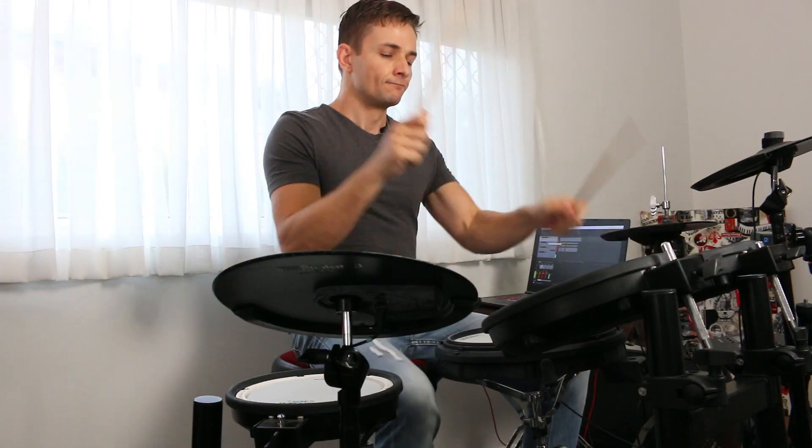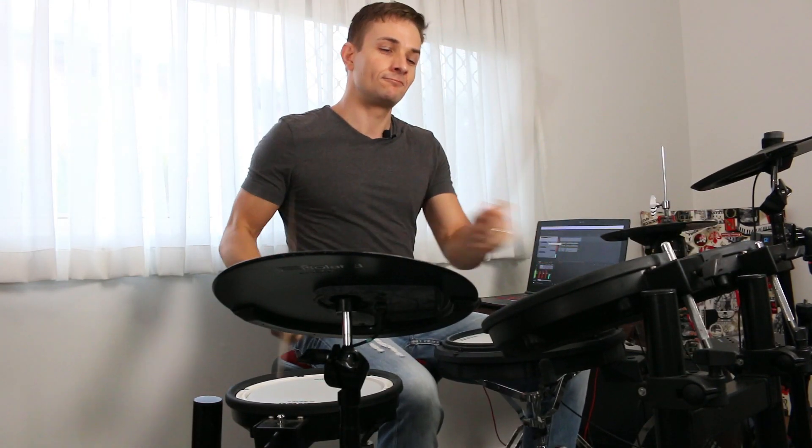Another great way to get access to more sounds is to use your electric kit to trigger a drum sample library on your computer — and I'm pretty sure we can set this up for free. We're going to need a digital audio workstation. At the moment I'm using Reaper, but I've also used Pro Tools and Logic. Reaper is pretty affordable — it's free for 60 days — and there's tons of good support and great features online.